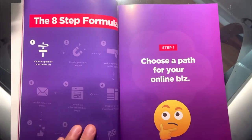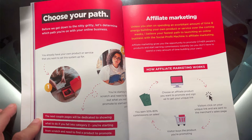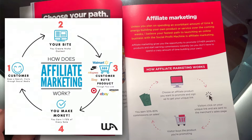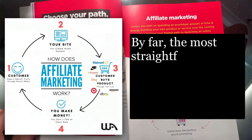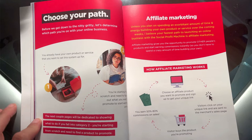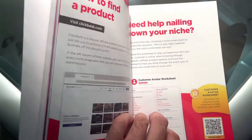Step one of the eight-step formula is choosing a path for your online business. This is all about affiliate marketing and how it works — this is how the reviewer makes money online. The graphic shows: choose an affiliate product, sign up to get your link, visitors click your link and are sent to the merchant's sales page, they buy the product, and you earn commissions. The most straightforward path to success with affiliate marketing is through building your own website. Either way, you'll need products to promote, and here the book introduces ClickBank.com — a solid resource for finding products to promote.